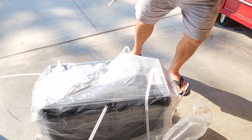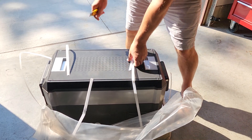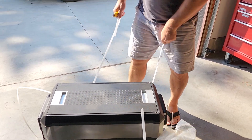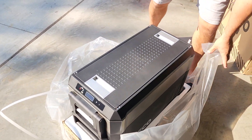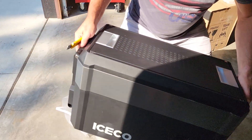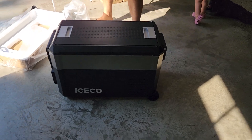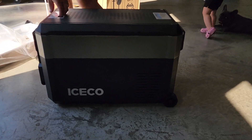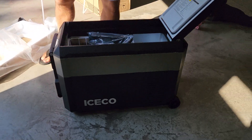We'll be really quick with the unboxing so you guys can see exactly. It's a really fancy looking model. Packaged pretty well. Not too heavy, but it looks like a spaceship from outer space. Really slick looking, really well built actually.